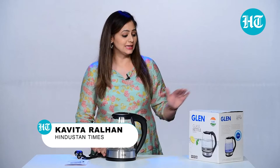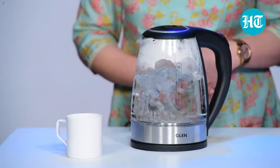Hi, I am Kavita Ralha and in this video I will be talking about Glen Glass Kettle. It has a power of 2000 watts, a capacity of 1.7 liters, and it comes with a 2-year warranty.